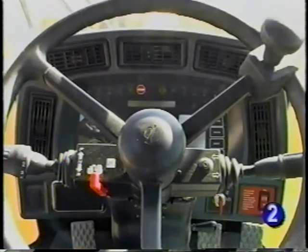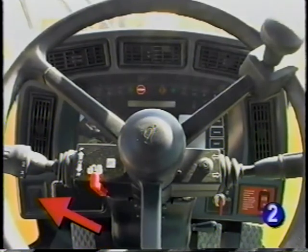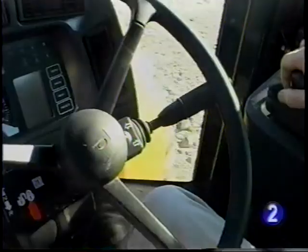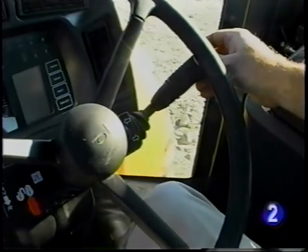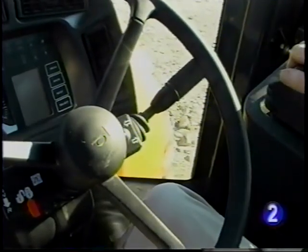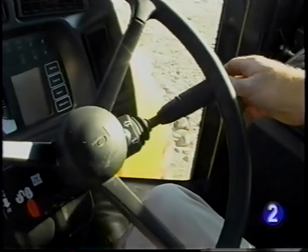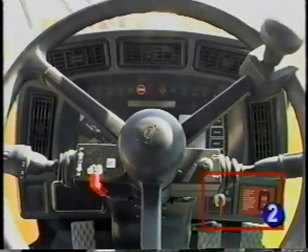The horn is located in the middle of the steering wheel. Also to the left of the steering column is the cold weather start aid switch if equipped. On the right side of the steering column you have the control for the turn signals — move the switch up to activate the left turn signal and down to activate the right turn signal. Also to the front are the ignition switch and the park brake switch.